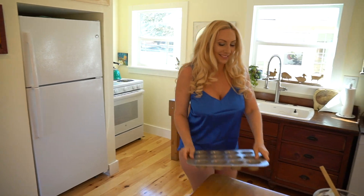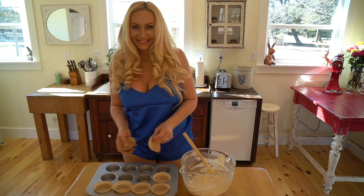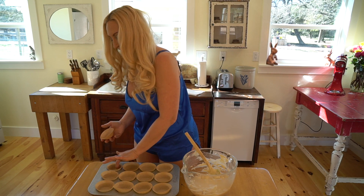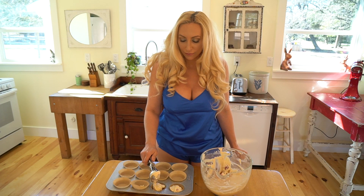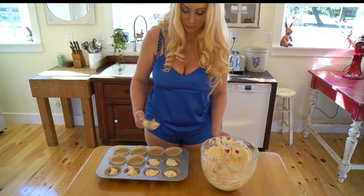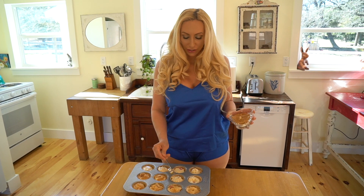Now all that's left to do is bake them in the oven. I'm going to fill them up about 3/4 of the way. I'm putting on a little bit of turbinado sugar on top of each one to give it that little extra crunch.